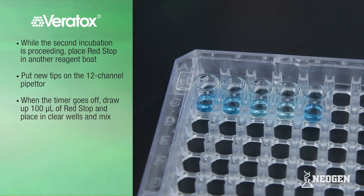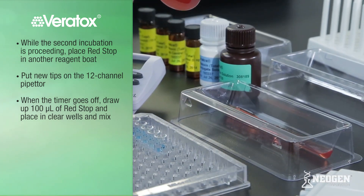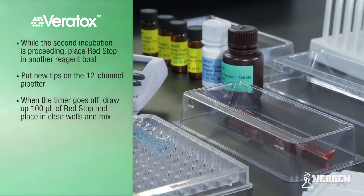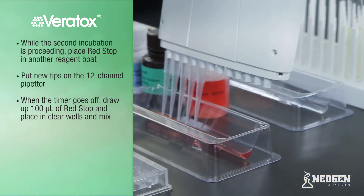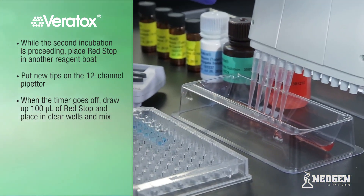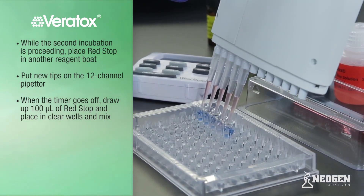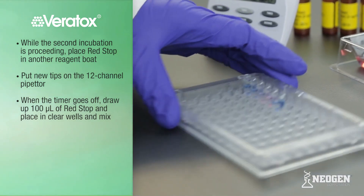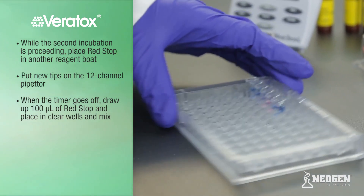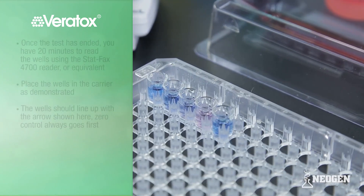The wells should change from clear to shades of blue. While the second incubation is proceeding, place the appropriate amount of Red Stop in a reagent boat and put new tips on the 12-channel pipetter. When the timer goes off, draw up 100 microliters of Red Stop and place in the clear wells. This stops the reaction and ends the test. Mix by sliding back and forth, ensuring that the liquid is homogeneous and there is no layering. Continue to mix if layering occurs.